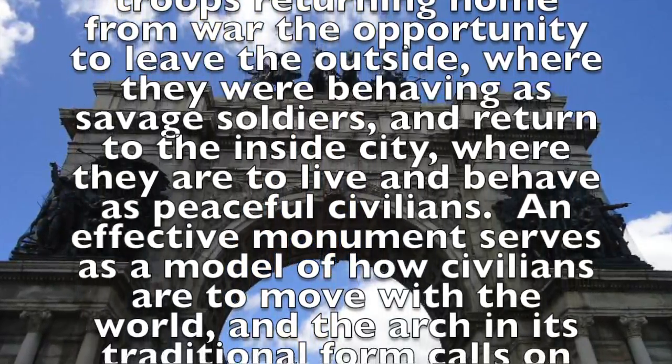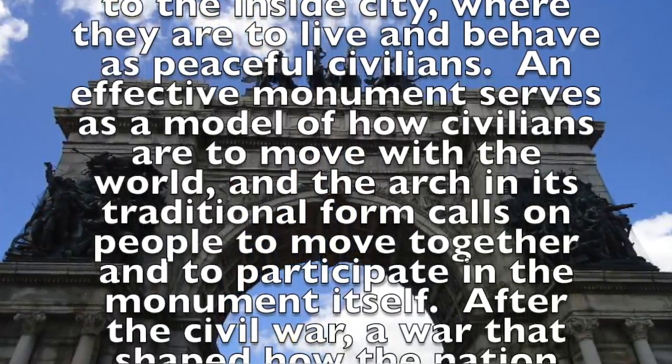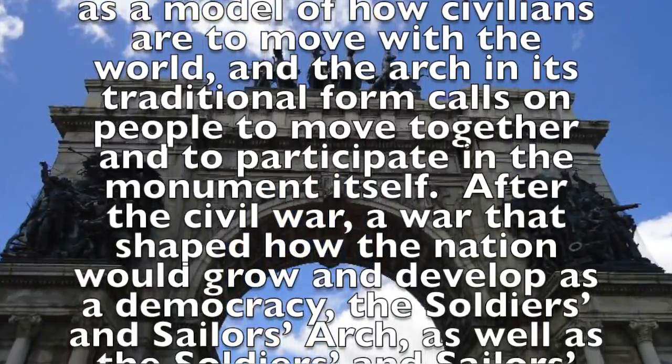An effective monument serves as a model of how civilians are to move with the world, and the arch in its traditional form calls on people to move together and to participate in the monument itself.